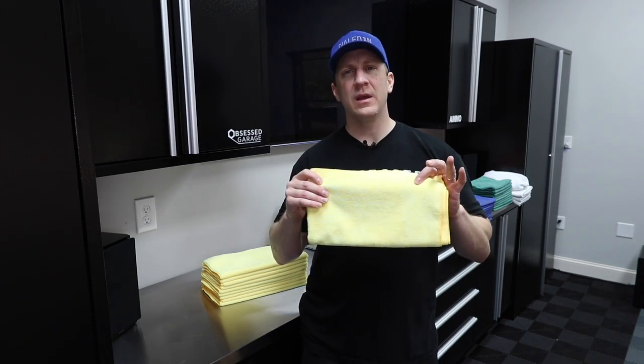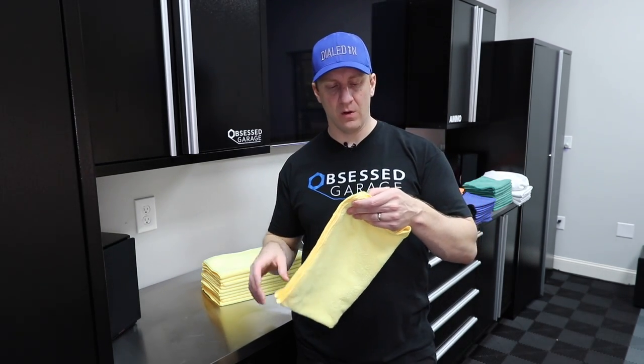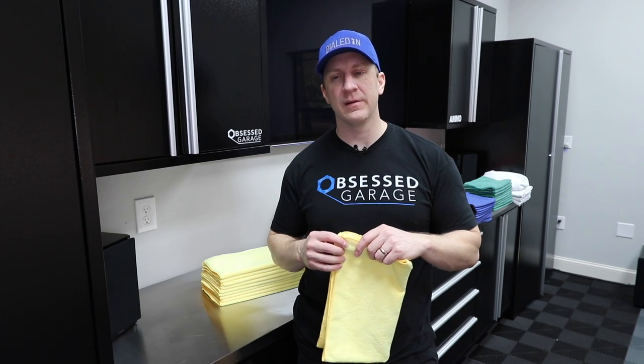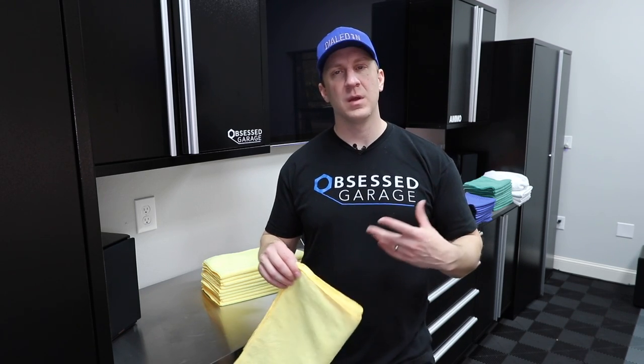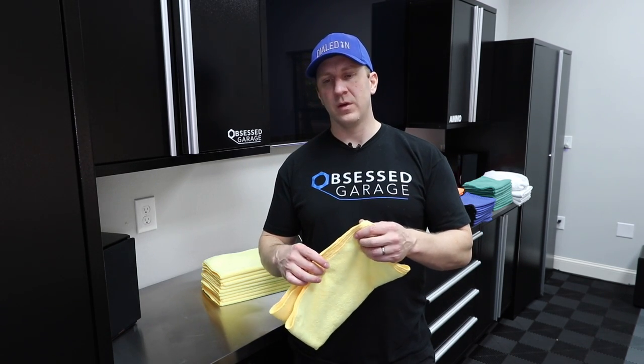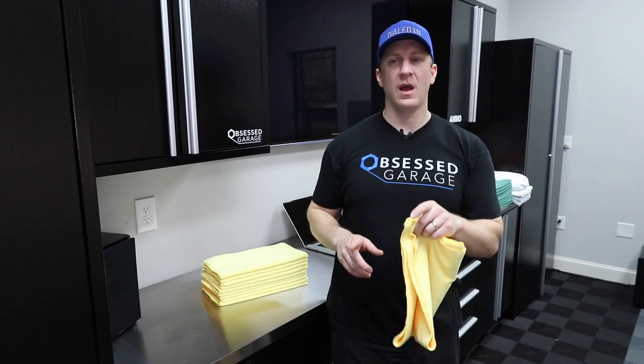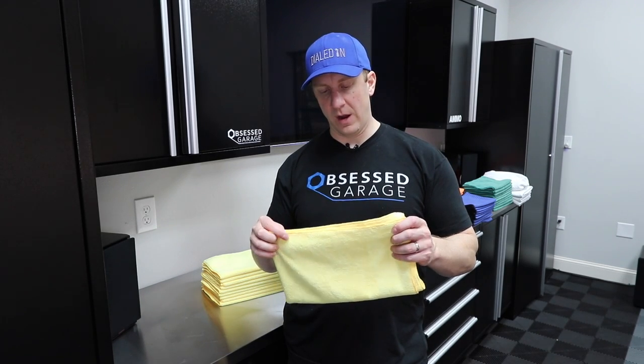These are 80/20, Chinese made. They're overlock stitched with a single termination point. Most inexpensive towels you get at the big box store will stitch all four sides separately, so you get fraying out of the edge and on all four corners after washing a few times. They also tend to fold over. The stitching on these is great. I actually tend to prefer overlock stitching over a silk edge or even an edgeless towel.